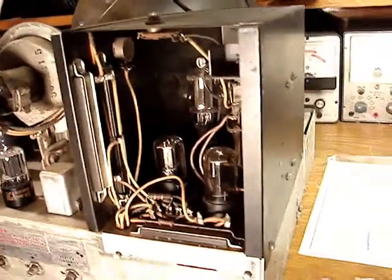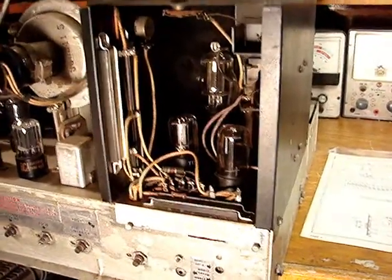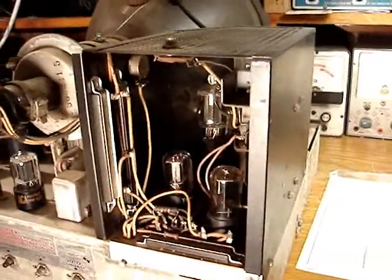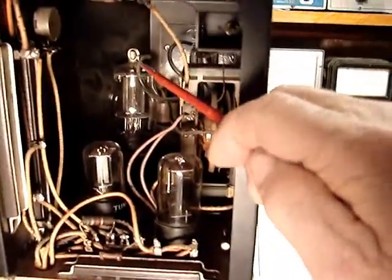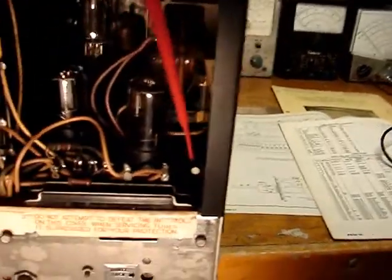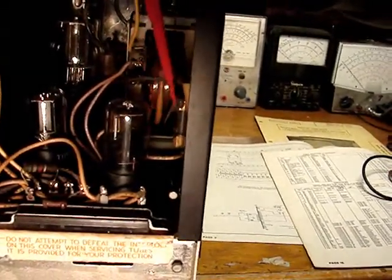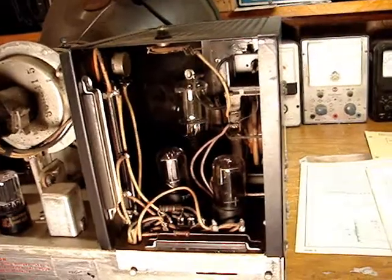Unfortunately, my service manual does not show this resistor here — it's different enough that I can't fully rely on it. I'm going to have to wing it in a lot of parts when I start working on this set. But everything in here is good. The flyback looks very good. All of the tubes check good. I've got to move this wire — this is the cap for the horizontal output tube, and when I first power it up, I'm going to have that disconnected. There's a spare fuse right here; Magnavox put a spare in all of their chassis like this.